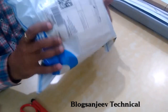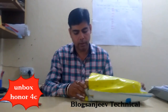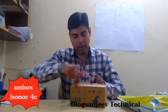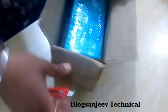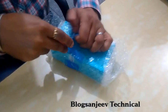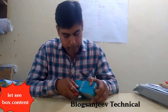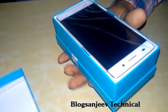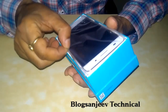The packing is very good. I am now opening the seal of the box. After opening the seal, I am opening it for the first time. This is a good device from a specification point of view. Now I am going to unbox it.